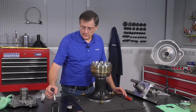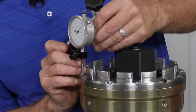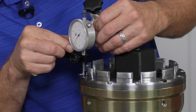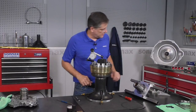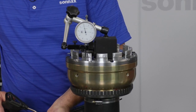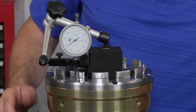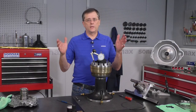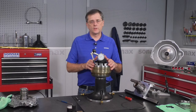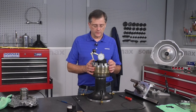With a magnetic base dial indicator mounted to the input clutch hub, make sure you get it set far enough down to capture all the travel. Air test the overdrive clutch. That's just about 65 thousandths of travel, which is at the high end of the clutch clearance range. In this case, we'll take it back apart, remove the one shim, and when we do our final assembly, that'll tighten clearances up by about 15 thousandths of an inch — right at 50 thousandths, which is a great clearance for this setup.